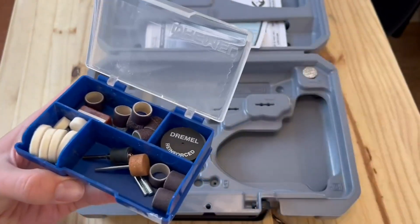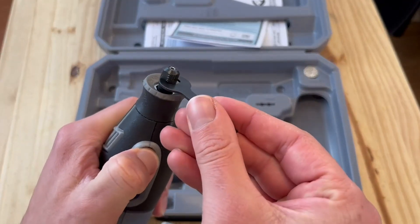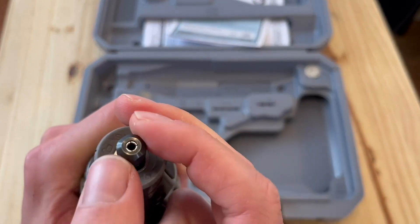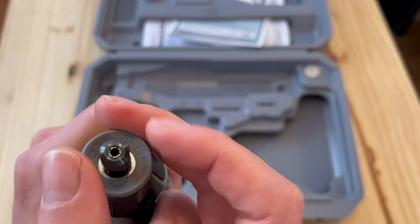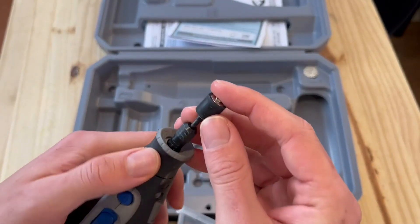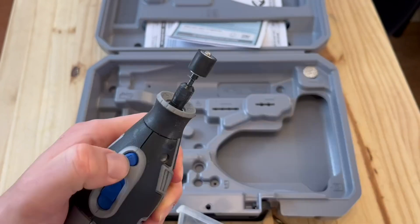It also comes with a bunch of tools. This is great for filing dogs' or cats' nails, polishing things, cutting small pieces of tile — really doing smaller jobs. You can see that it comes with a wrench, and that's going to be very important to loosen that top piece so you can put any type of attachment you'd like on it.